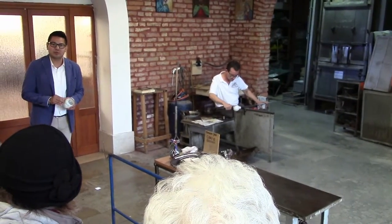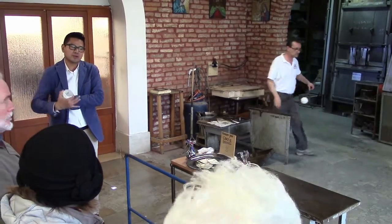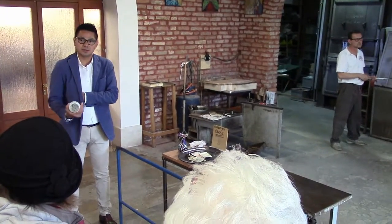Ladies and gentlemen, welcome to Murano Island, welcome to the glass factory in Cali. In this glass factory we make production — production of chandeliers, vases, sculptures.